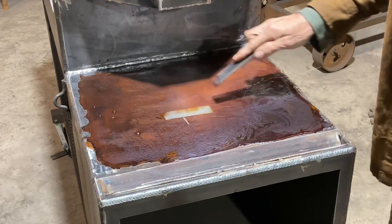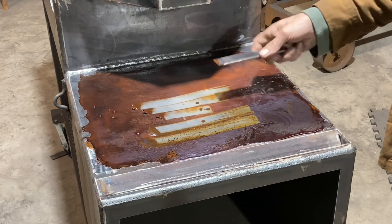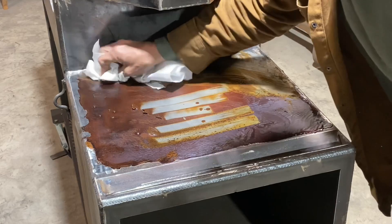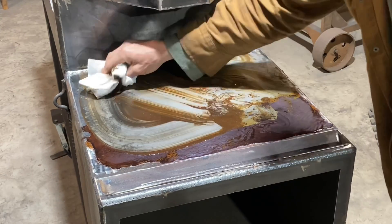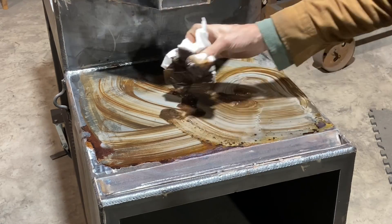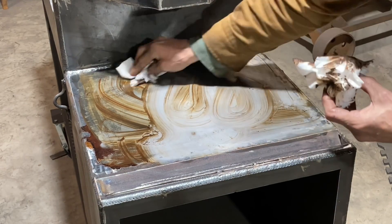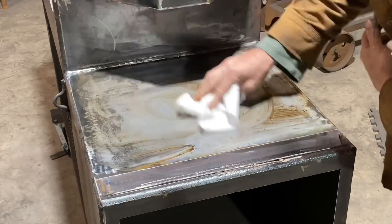Right here — this is what it looked like after about 10 or 12 hours. I had to go to a little Christmas party at the church, and by the time I got back it was just about dried up. That got pretty much all of it off of there except for around the edges. I'll come back with a flap disc and a wire wheel to get that little bit off.